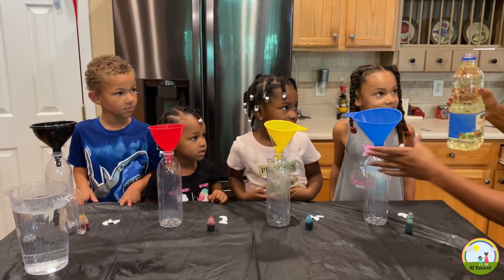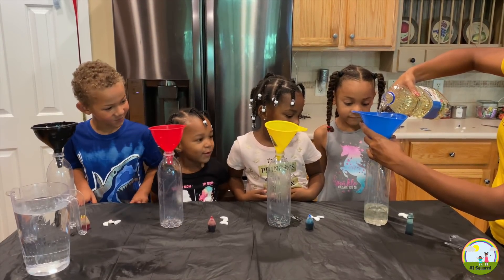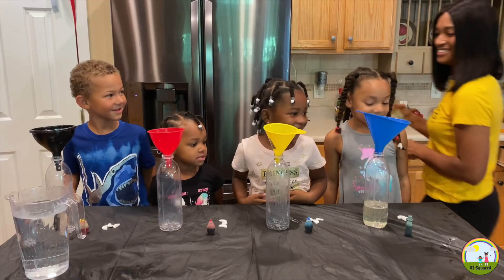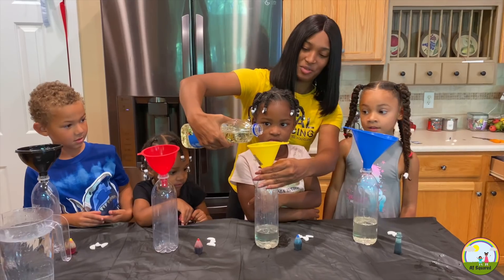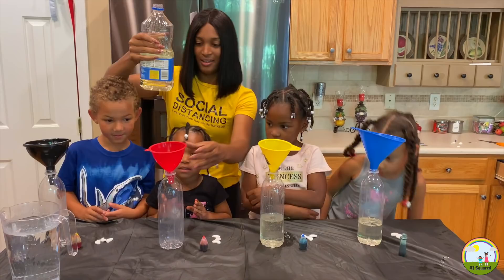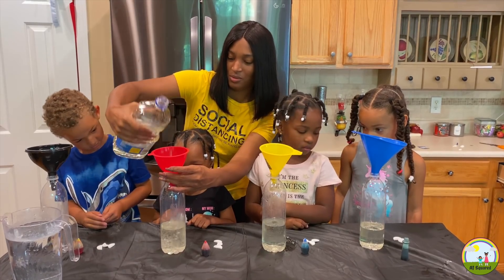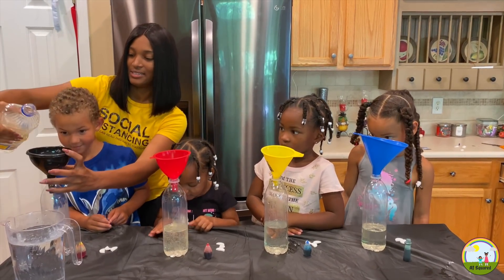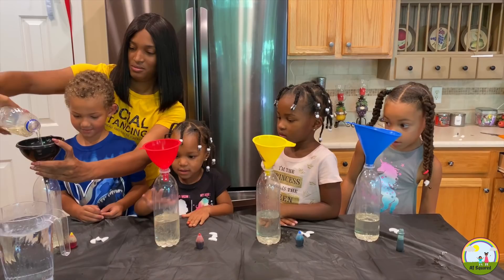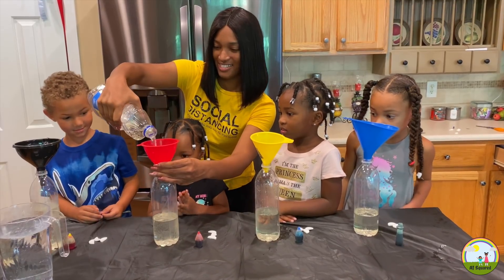Okay, so we're going to add some vegetable oil. Does that look good? Yes, it does. Okay Aria, let's add some vegetable oil. You're good. Okay Erin, vegetable oil. Whoa. And Ja. I think I poured too much in yours, Ja.